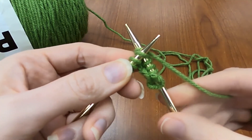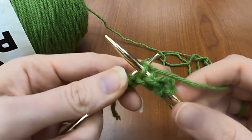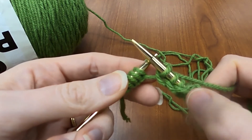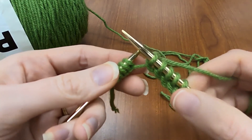Under, behind, between, pull that loop through, and off the left hand needle. You see how my knots are kind of twisting around? That happens when you get them extra tight. You can just smooth them out. No big deal.